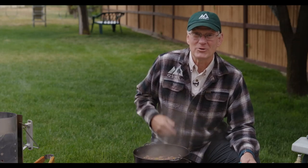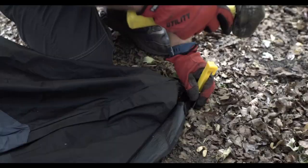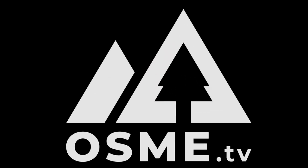One of our time-tested family favorites when we're camping is Sloppy Joe's. Welcome back to Outdoor Skills Made Easy. One of the time-tested traditions for our family is Sloppy Joe's in the Dutch oven. It's a great meal to make when you're out camping or even in the backyard. Let me show you how it's done.